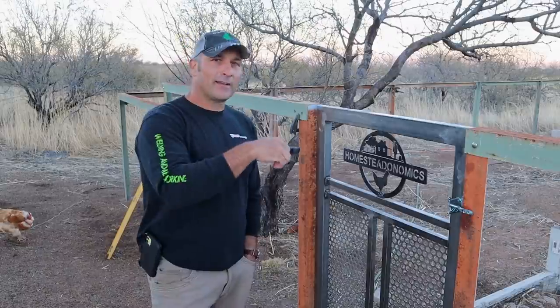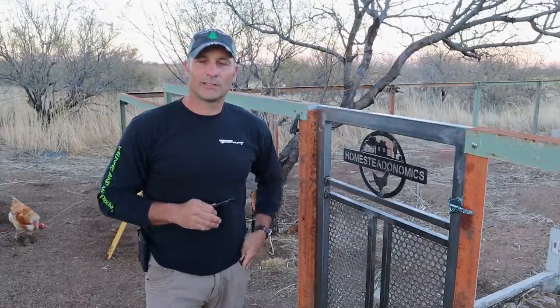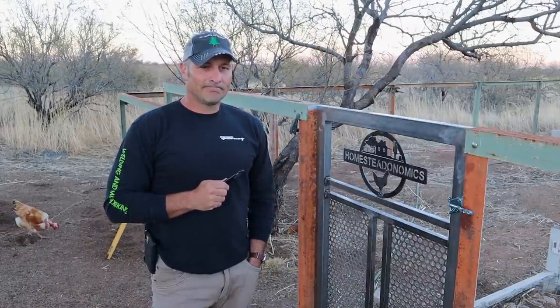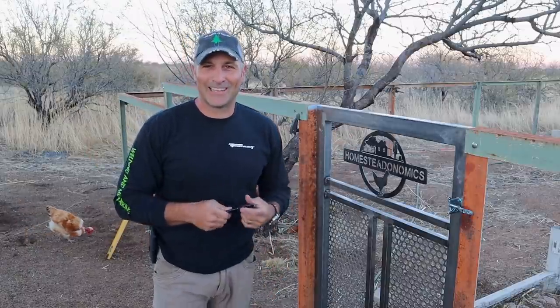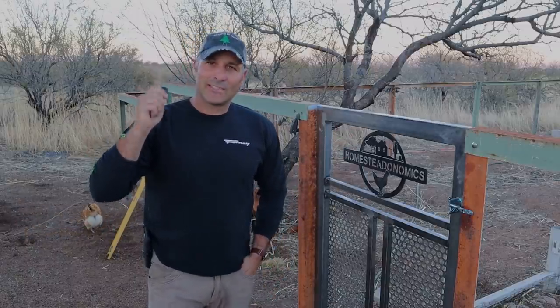Then I'll get back to this goat enclosure — I'll do a little goat shelter, some feeding and watering systems, and whatever else comes after that. So if you like this, give it a thumbs up, and I will see you next time.